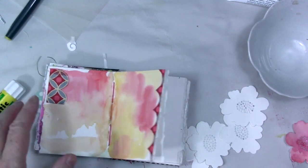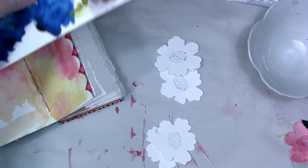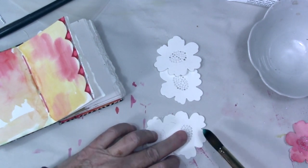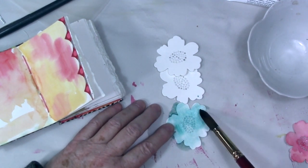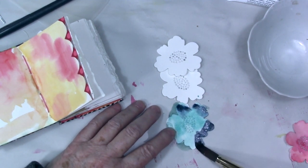I also have some flowers die cut out from mixed media paper and I used a die from Savvy — it's a poppy die. My sister gave it to me. I'll check on it because it really is a nice little die. It cuts out all those holes in the center too.